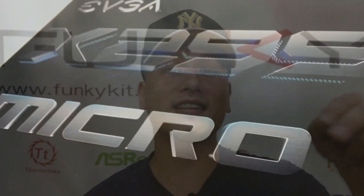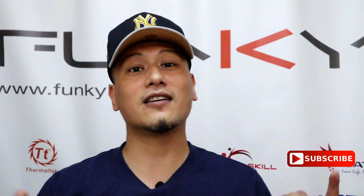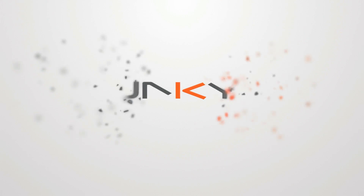Hope you enjoyed this video. Hit the like button and leave a comment below. You can actually purchase all the items mentioned here by the links down there. You can also visit our website and hit the subscribe button. Until then, this is Winston for funkigit.com.